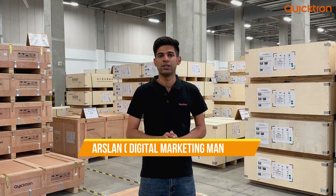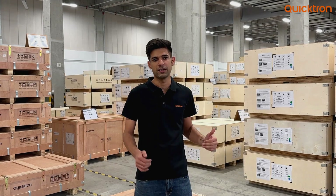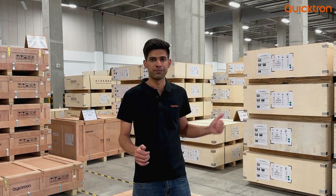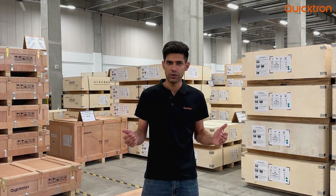Hello everyone, I am Aslan, the Digital Marketing Manager of Quicktron Robotics, and today we are here at the storage area of Quicktron factory with another exciting video of the unboxing procedure of our AMR M100.